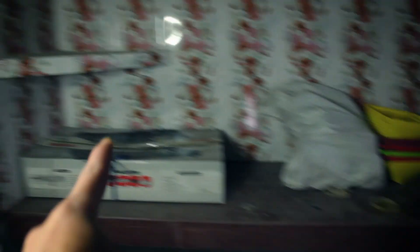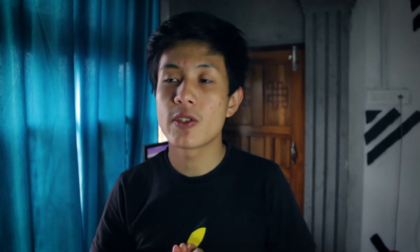Earlier I mentioned the restricted section — this is my kitchen. It's dark and gloomy in here. Now we're at my editing setup.